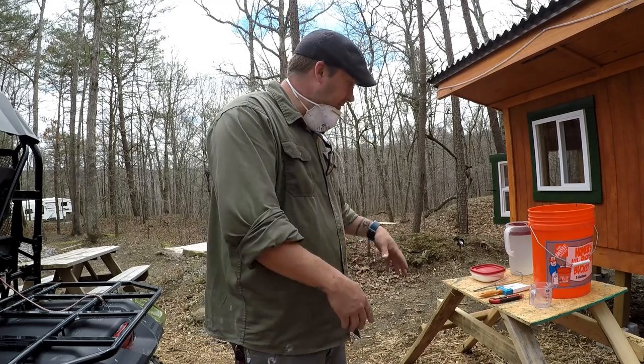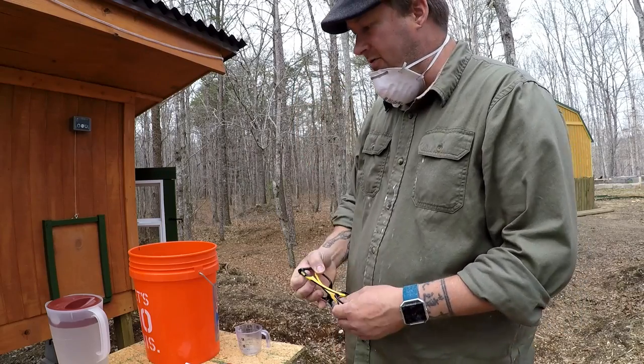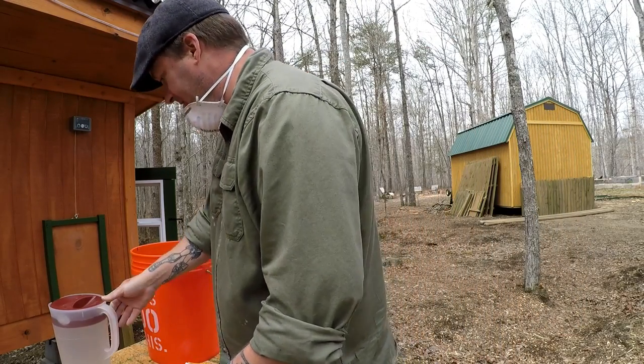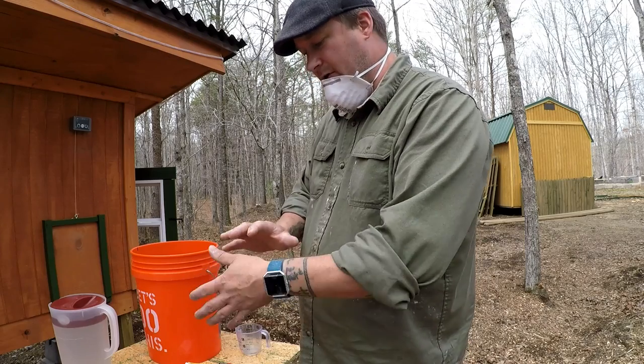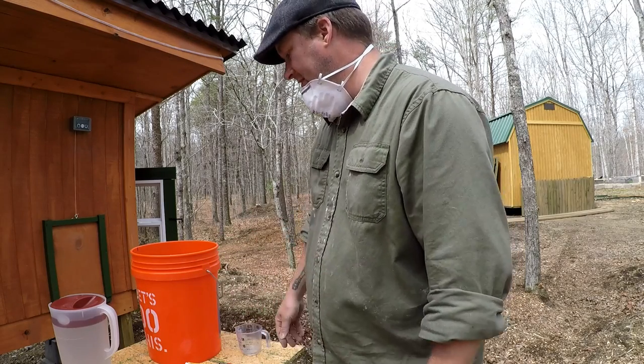I'm going to go ahead and mix everything together and apply it on the inside. Even though this is a safer product for chickens than paint, I'm still going to be using gloves, a mask, and glasses because it is a powder. I don't want to inhale it. I really want to try to keep it off my skin as much as possible, but I just want to be on the safe side.